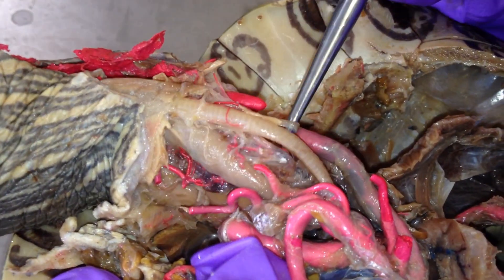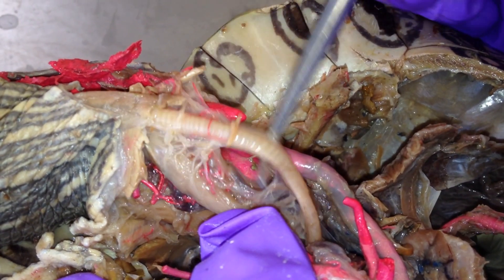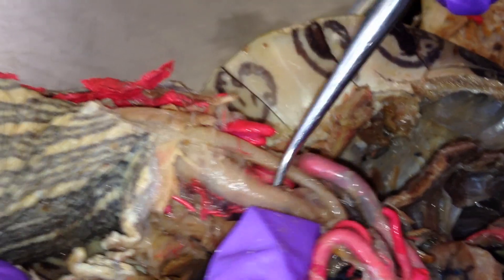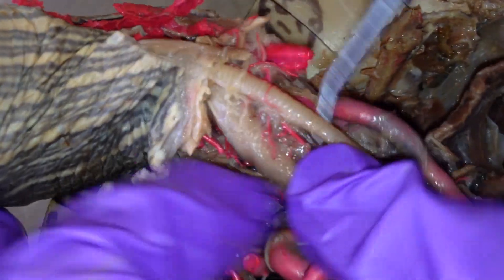Start from the top, this right here is the trachea with the little ribs on it. Right next to it, this thing is the esophagus — right next to the trachea. Esophagus, trachea.